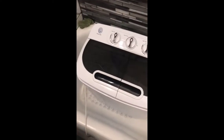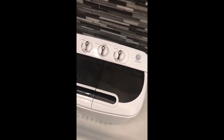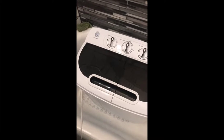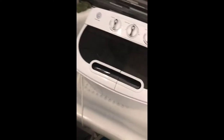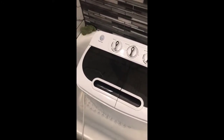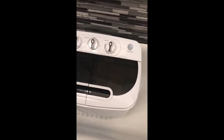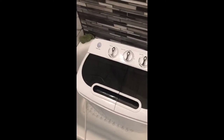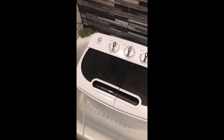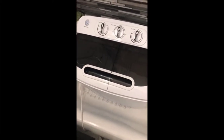This is the portable mini washer I purchased from Amazon. I was kind of skeptical at first about buying it, but I read a lot of reviews and a couple of people posted videos, which was very helpful in making my decision. I thought I'd do a video too, just to show someone in case they were not sure about purchasing this little machine.